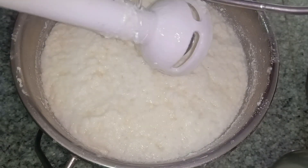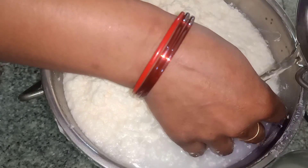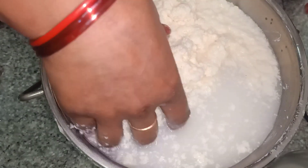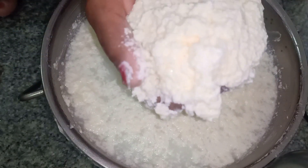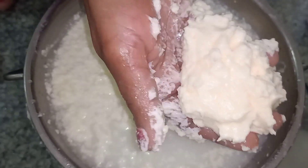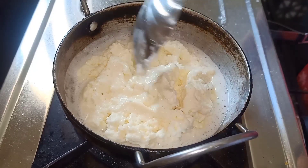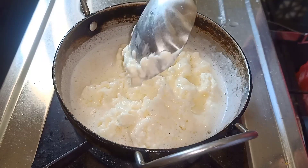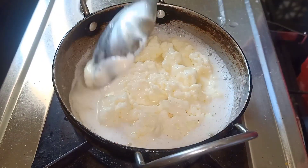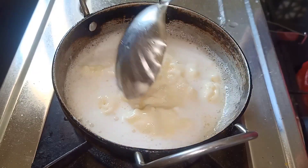Now we will put water in it. The water in it will get out of it, and we will put more water in it. What happens from the water? The water is cold, so it will be easy to get out of it. Our water is ready. We will put the water in the warm water. We have poured water into it. This is why our food is starting to grow. Keep the flame in the medium.